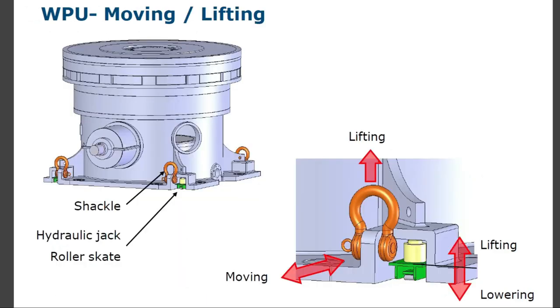Moving on to lifting: use shackles to move or lift the gear unit. Hydraulic jacks and roller stack can also be used.